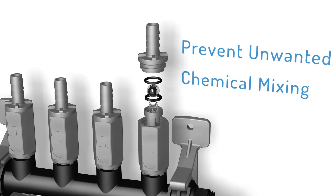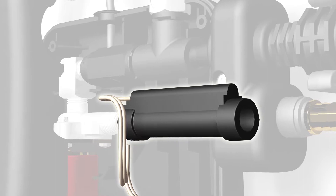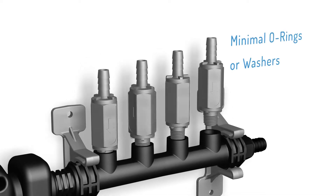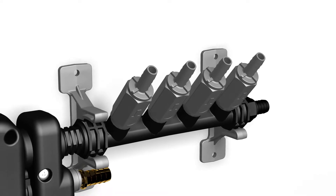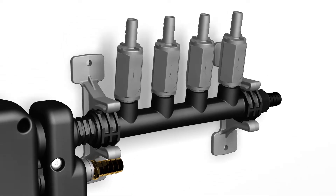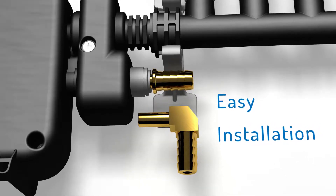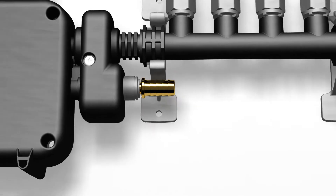Industry-standard ball and spring check valves prevent unwanted chemical mixing. An integrated flow switch avoids incomplete dispensing with low water pressure. All threaded seals with minimal o-rings and washers are incorporated in the design. A swivel feature allows the unit to be adjusted in 45-degree increments from the vertical, with longer lead wires for added flexibility, and straight and 90-degree hose barbs with a push-to-connect interface for easy, hassle-free installation.